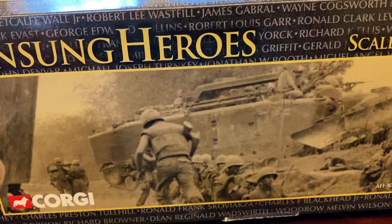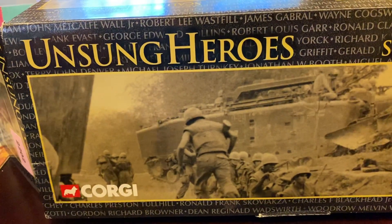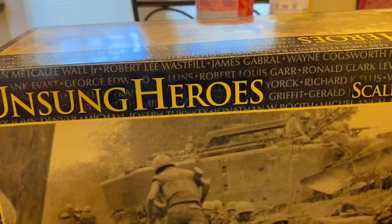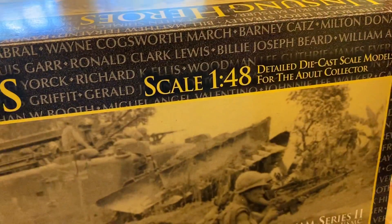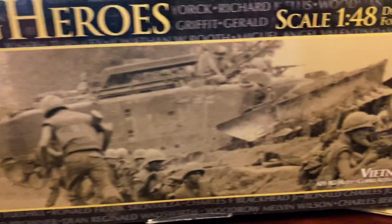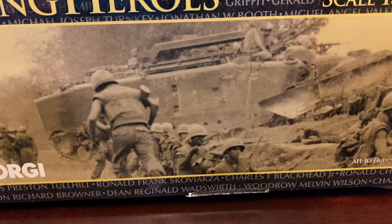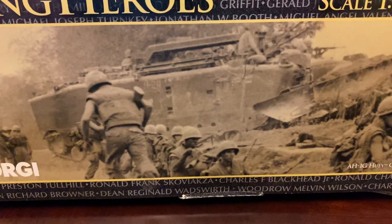As far as the packaging, it's a little bit nicer than the Huey box. It's Corgi Unsung Heroes, 1/48 AH-1 Cobra attack helicopter. You got some cool pictures up on the front, although that is obviously not a Cobra on the front of the box.